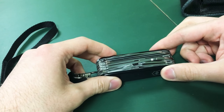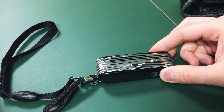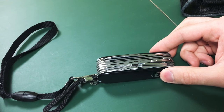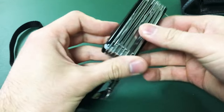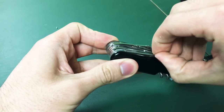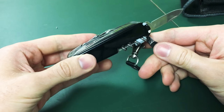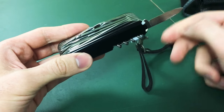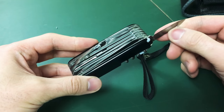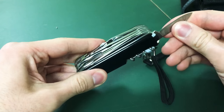I'll go over some of the features of the knife. I have on my computer a list of all the tools, some of which I use very often and some of which I don't use at all. First, you've got your small blade. This is probably what I use most often for cutting boxes, because the longer blade tends to get caught in the box. The small blade is the one I use most often — it's held pretty well, nice and sharp.